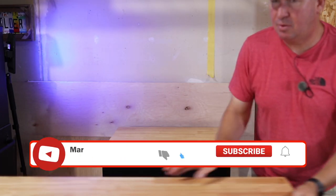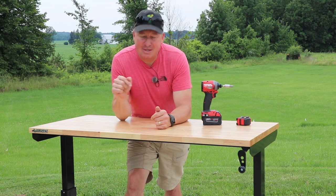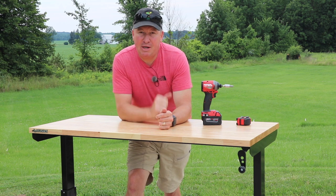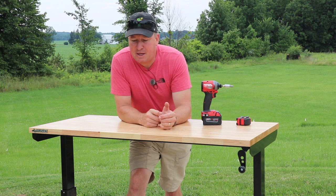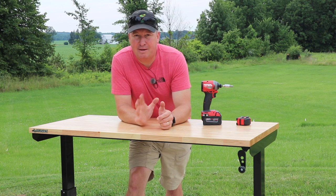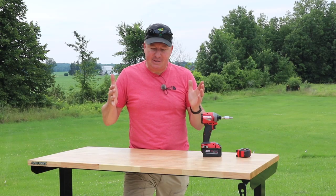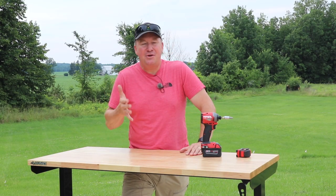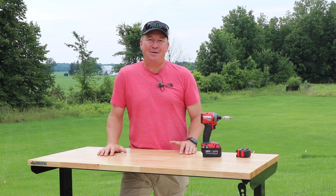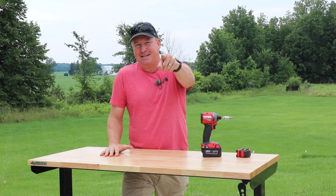I hope I've been able to answer every single question you have on this work table. To find out more, I'll have a link down below to Home Depot where you can have it shipped to your door, shipped to the store for pickup, or find it in your local store. I checked Michigan and only a few stores had it in stock, so it's definitely a popular item. If you found this video interesting, helpful, and informative, please give it a thumbs up and help support my channel. Thanks for watching, see you next time.